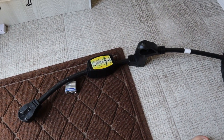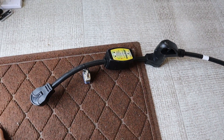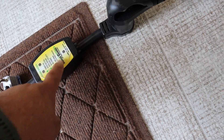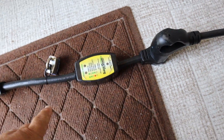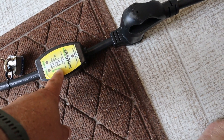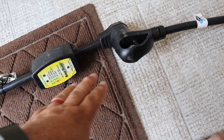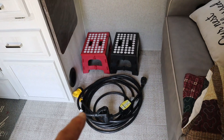Another thing you want to invest in is a surge guard. The 30-amp ones are about $75. It basically checks out your circuit — you have a meter and you want all green lights across here. I actually had this save me once when I plugged in and got a reverse polarity, which could have damaged my system. I ended up moving to another campsite because of that, so this is something you want to purchase to protect your electrical system.